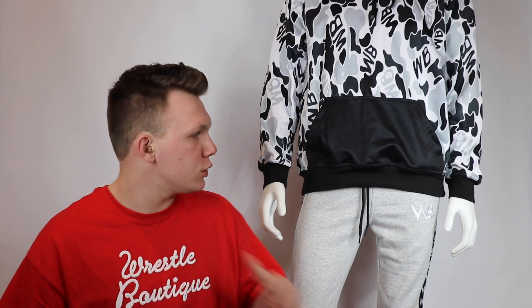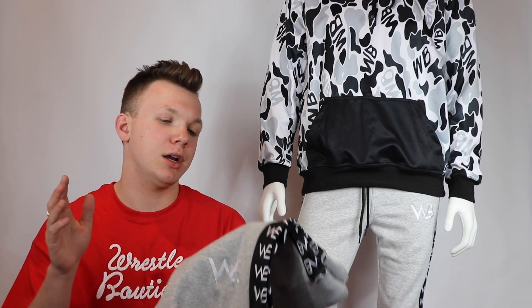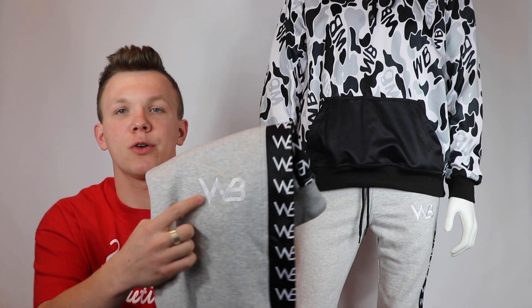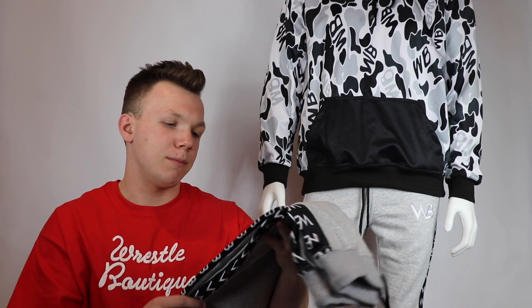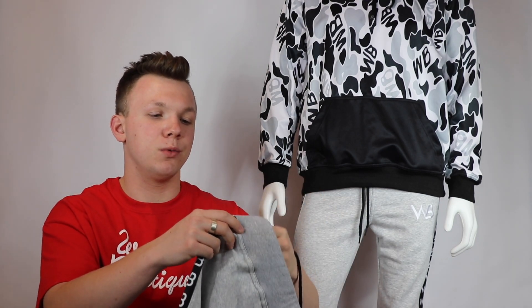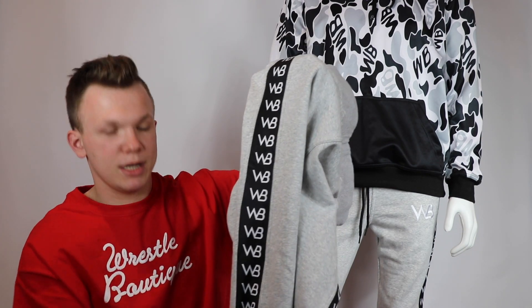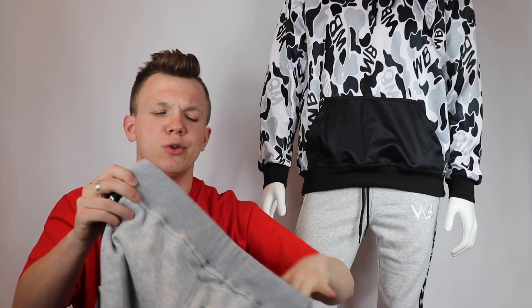The next product we'll be releasing after the WB hoodie is our first ever pair of pants — the WB joggers. I have a pair in my hands here. The first thing you'll notice is our WB logo, which is embroidered. Along the side of the leg, we have our WB logo going all the way down to the bottom. I think it's a really unique spin on a pair of pants — it'll catch a lot of attention at wrestling tournaments and is definitely a fashion-forward move.